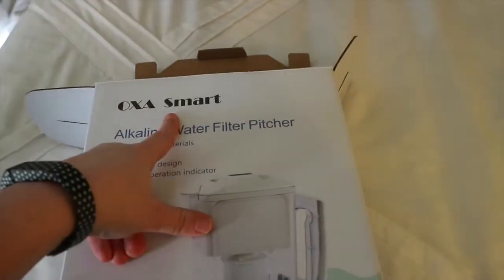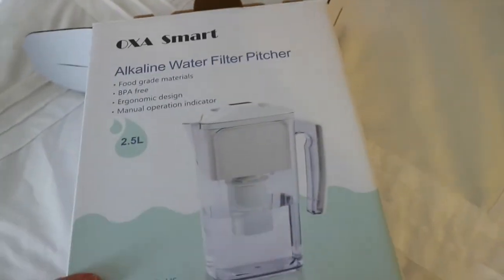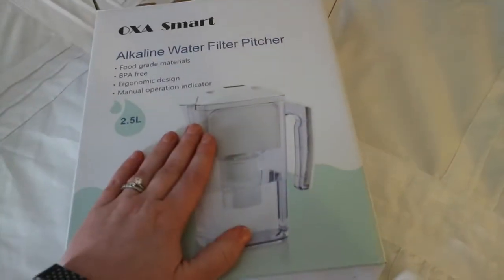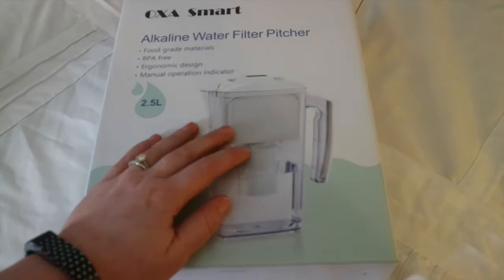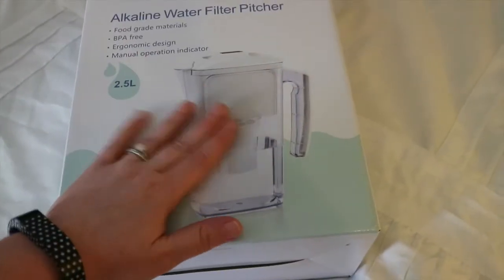This is the OXA Smart Alkaline Water Filter Pitcher. They let me choose — they have several different products on Amazon, so if you search OXA. I was very interested in the water purifier because you guys know I've had a hard time getting in my water, so I thought if this would sit in the fridge and I knew I had to drink a full one, then it would really motivate me to drink.